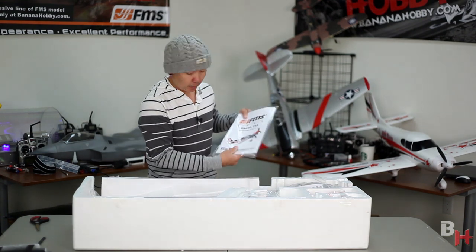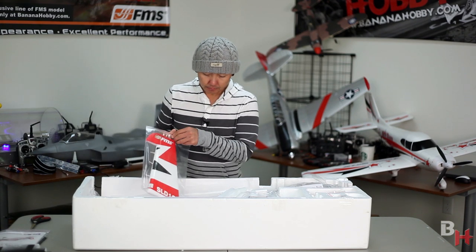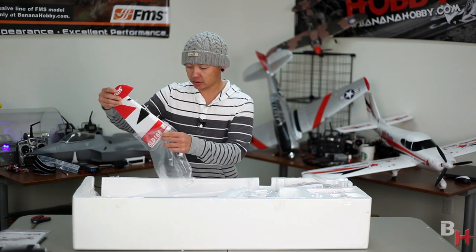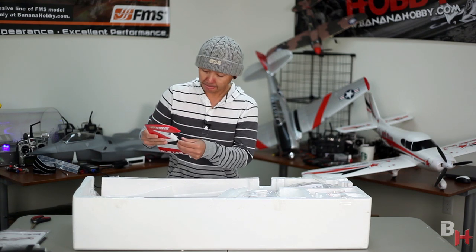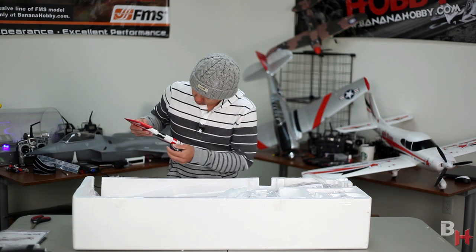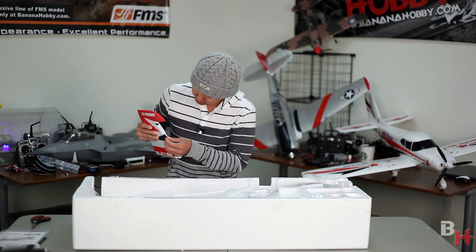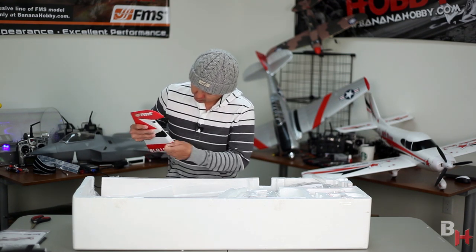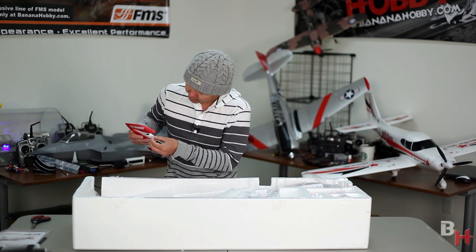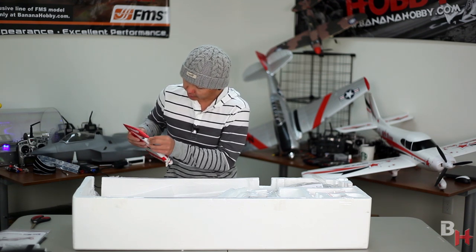Out comes our manual — we'll refer to this a little bit later. There's also an ESC programming manual in there that we will look at. This is your rudder, and build-wise it's pretty close to the same as the Extra because we'll be gluing the hinges into position. I always like to check the hinges once they come out of the box. They're a little stiff, so we'll move them around. They use rubber cement, so any runoff can be grabbed with needle nose pliers and popped right off.